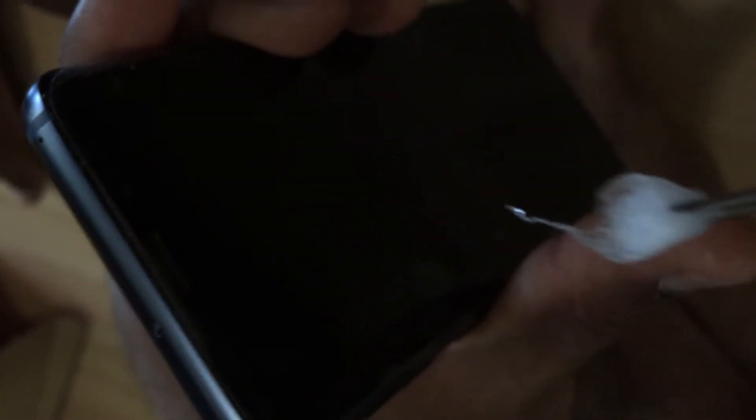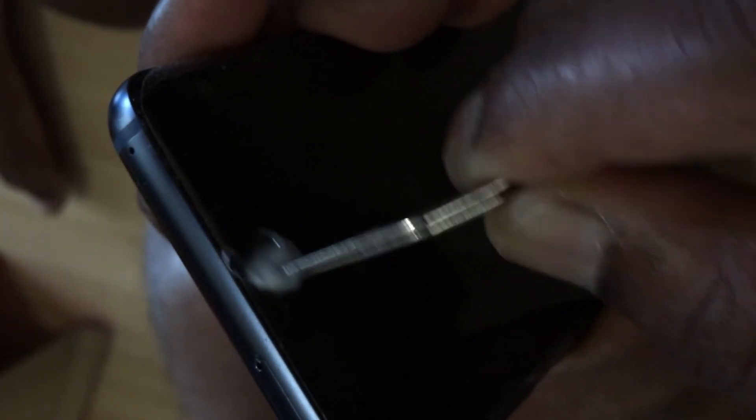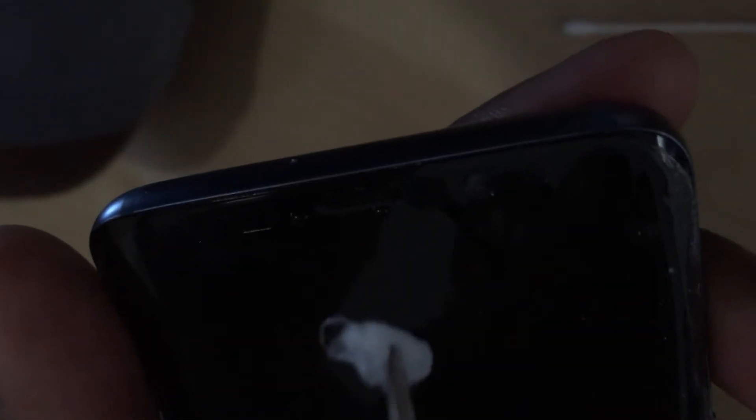Start cleaning it — hold it vertically so that the alcohol doesn't pour into the phone. Clean it just enough to get rid of all that gunk. Use just enough pressure so that you don't poke through the screen, but at the same time grab all the gunk that's on there. Do it gently so that you don't break it.